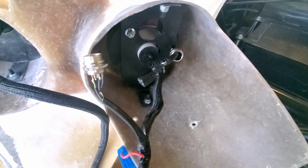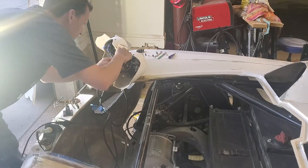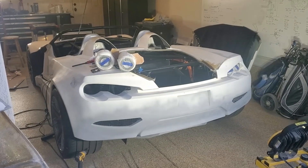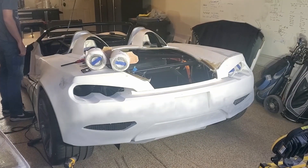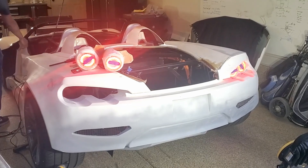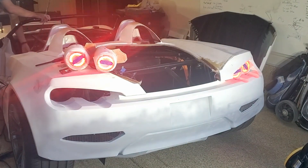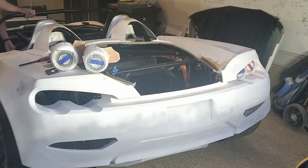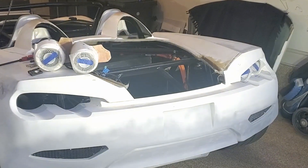I'll desolder one pin and put the next one on, then go ahead and test. Before I reassemble I'm going to test my wiring again. Looks like it's working, so I'll go ahead and put it back in.